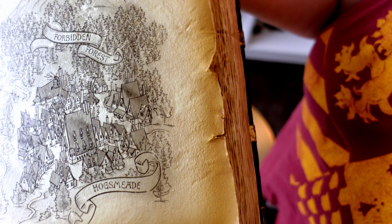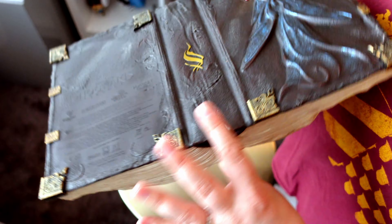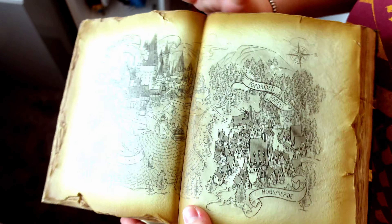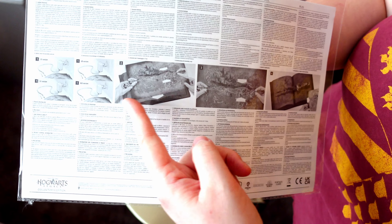So for all you people who are expecting a real leather-bound book, you're not getting that — you're getting plastic, probably the same thing as the wand. But it is nice and detailed. You're not going to see any of this detail once it's plugged in; all you're going to see is the open book. Right here are the instructions for the floating wand, showing how to do it, and we're going to do it right now.